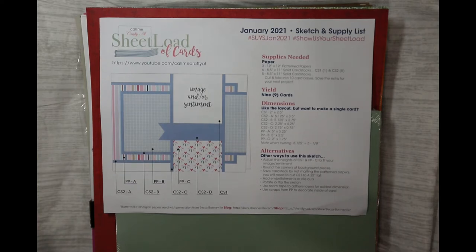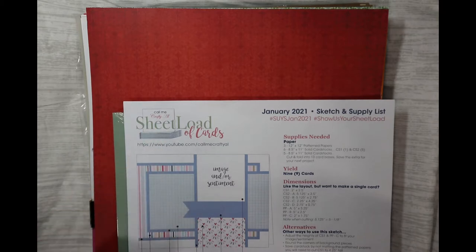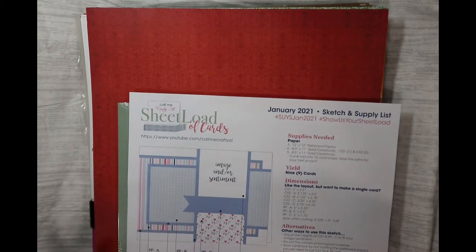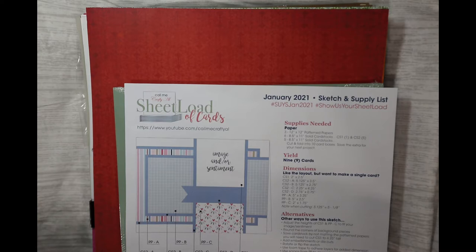My first card that I'm doing is the sheet load of cards by Call Me Crafty Al. I picked Call Me Crafty Al because she already has a layout and everything, so I don't have to reinvent anything. I'm using her card sketch from January 2021 through October 2021, which will yield me 92 cards, and also last year's June, which will yield eight more — making the hundred that I need.